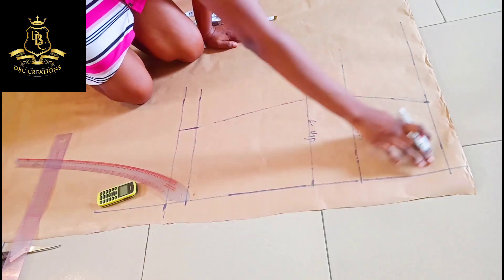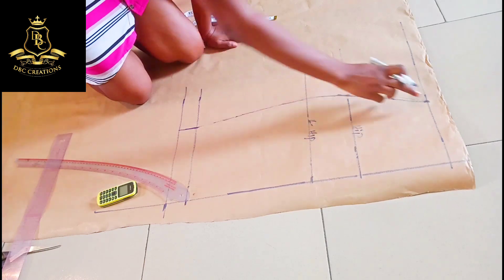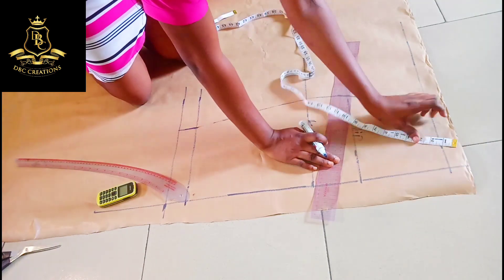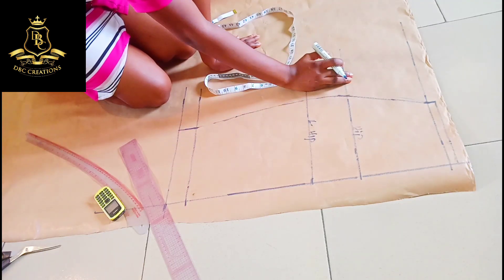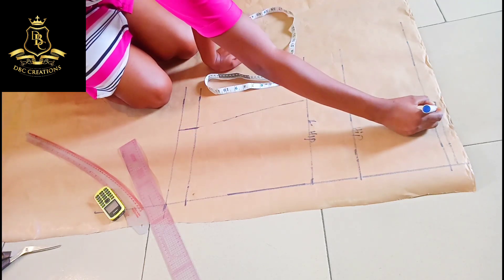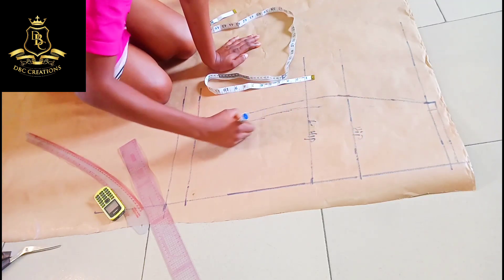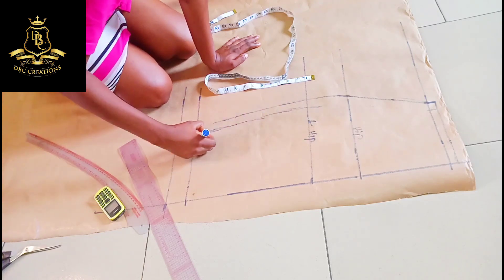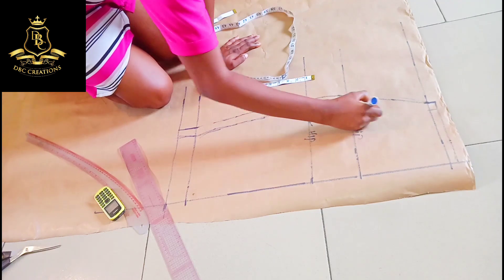This is the front panel of my vegetable sketch — the front panel. This is the center front, this is the waist. Here I'm going to add my seam allowance which is half an inch. Up here I'm not going to put allowance because it's a stretchy material — I want it to be fitted, so I'm going to subtract one inch away from here when sewing because it's a stretchy material. When sewing a stretchy material there's no need putting in seam allowance because it will not be all that tight.